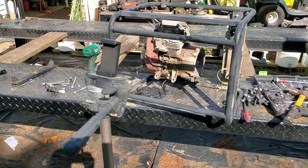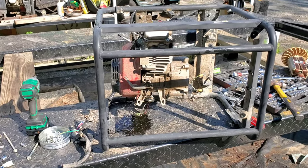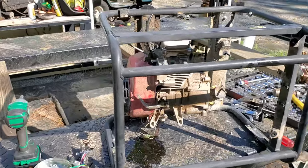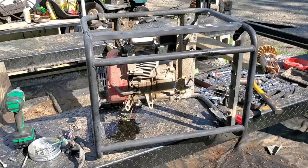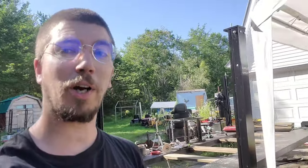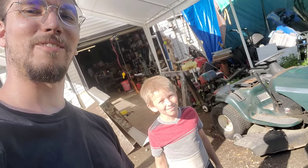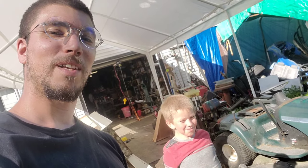They're not worth ripping apart in order to build a go-kart out of. John and I probably took about an hour, hour and 15 minutes or so figuring it out — that hour would have been better spent just buying a Predator engine. We're going to rip the copper out of it and set it aside. Copper is going up in price and John likes doing redneck copper mining. Say goodbye.